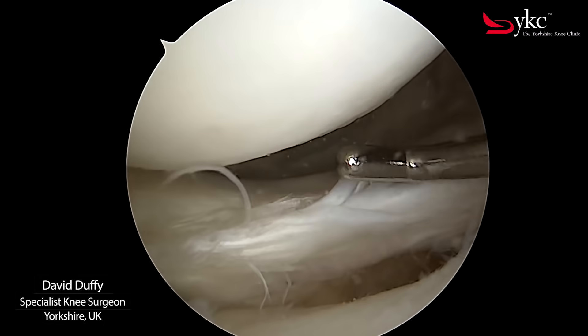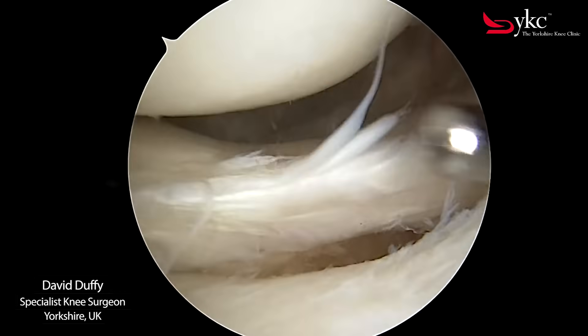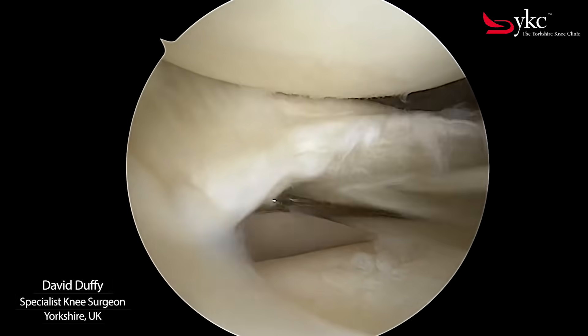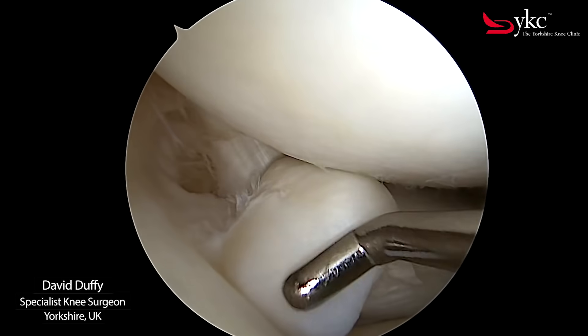During this operation I have found that the edge of the meniscus is frayed. A split or tear becomes visible when probed. Moving further round I identify an even bigger tear with a loose flap of tissue becoming displaced.